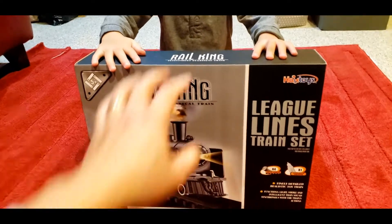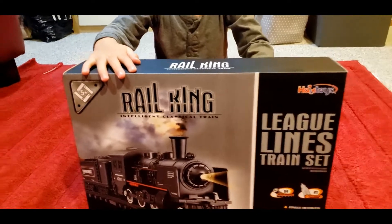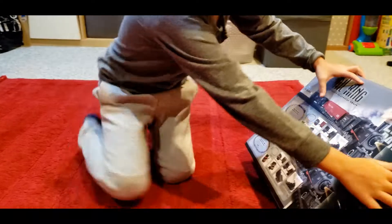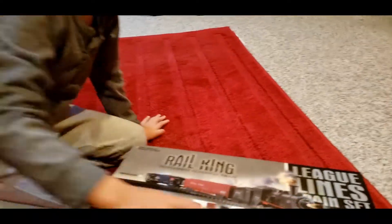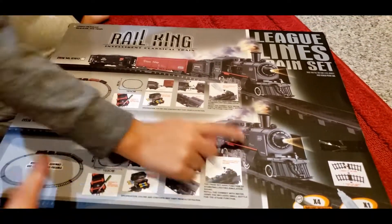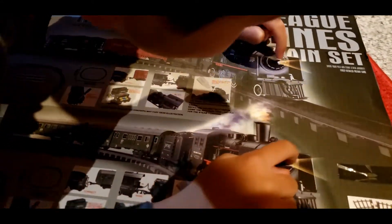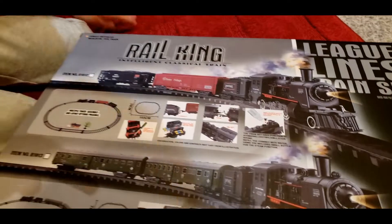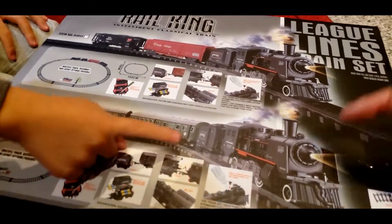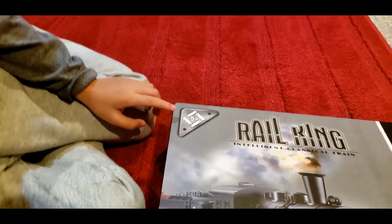Okay, so today we are gonna open this new train set. Jakey got his for his birthday. It's called the Rail King set. Jakey, ready to open this? This is the passenger steam locomotive. That's right, Jakey — he knows this train well. They have the same light, they have the same cowcatcher, and they have the same wheels.